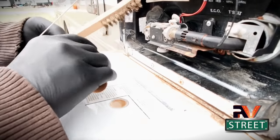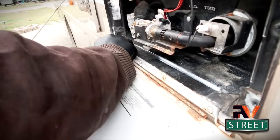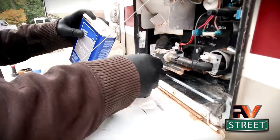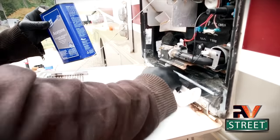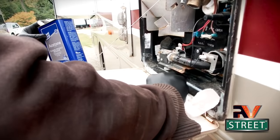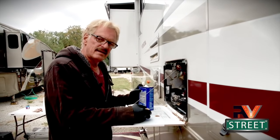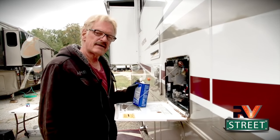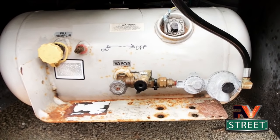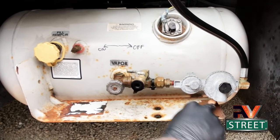We'll take my sandpaper and kind of get down in here a little bit. After we've used our brass bristle brush and a little bit of sandpaper, take the acetone and clean off all the dust. And that's it. This prep right here for this took me two minutes maybe. Let's go to the next item.